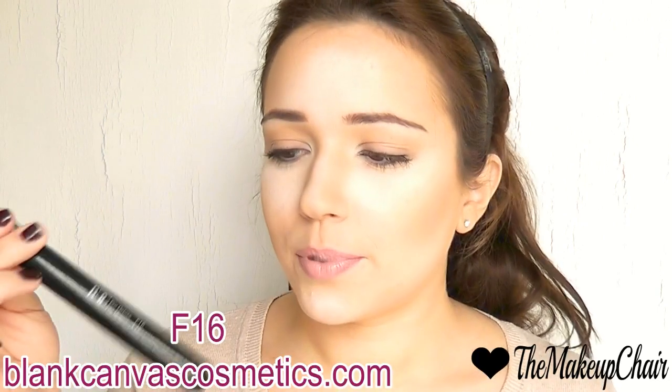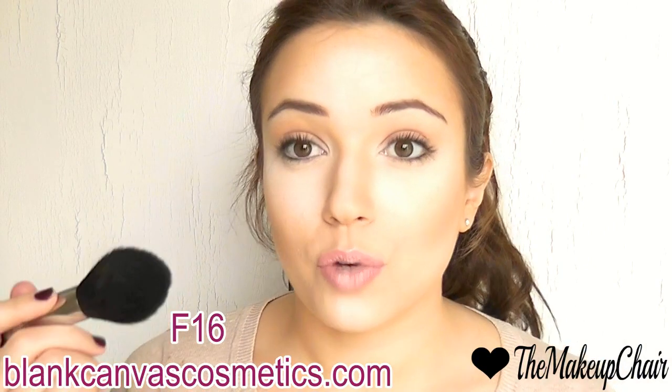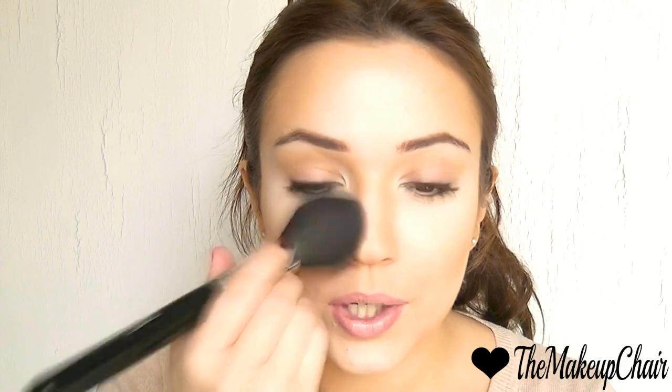Taking my big fat brush — the F60, the bigger version — I blend everything to a point where it doesn't look overdone. I've over-applied so it shows up on camera, but in real life you want to apply a very small amount and slowly build it up until it looks natural — still highlighted, but not really noticeable.